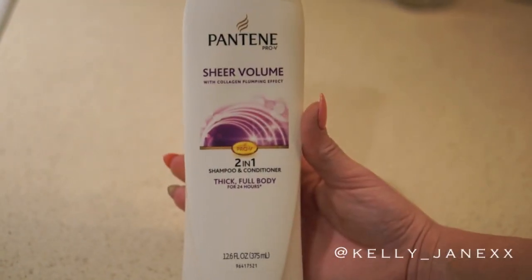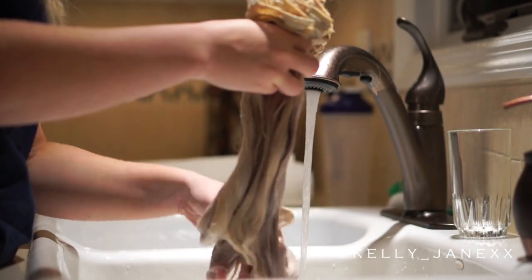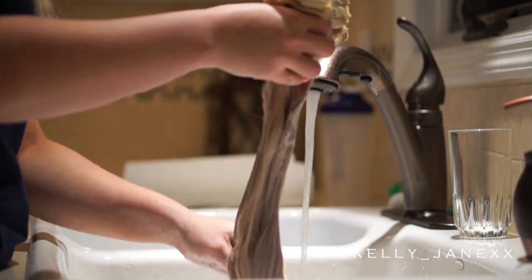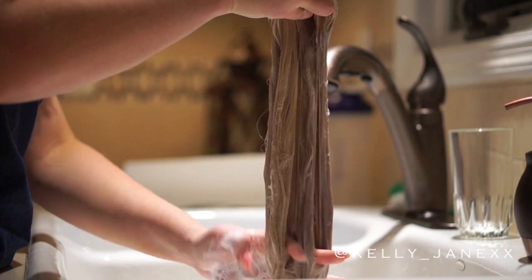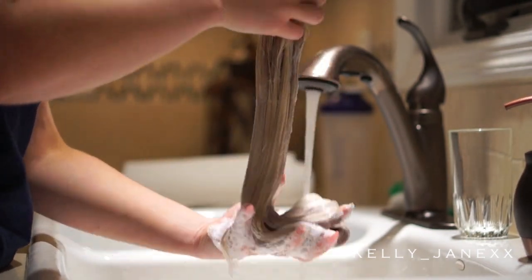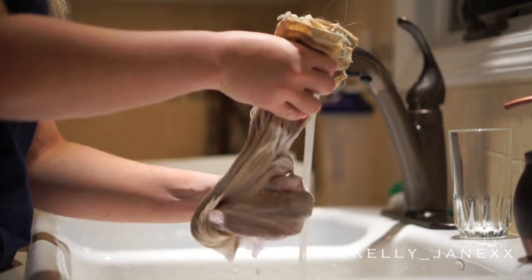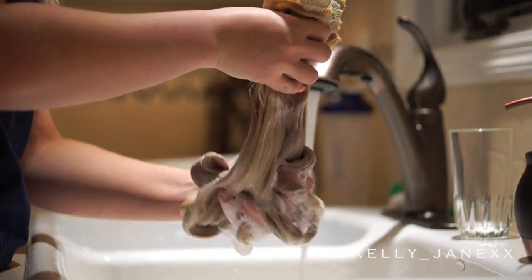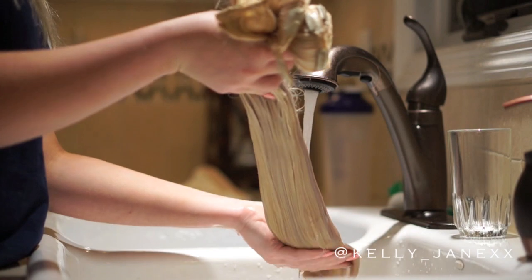For the last step, I'm going to use this Pantene 2-in-1 shampoo and conditioner, lathering up the extensions to make sure I got all of that shampoo and treatment out, and also to condition the extensions. I'll normally work this through the extensions for about 5 minutes to make sure everything is out and they are properly conditioned so they're not all dry. After about 5 minutes, I'll go ahead one last time and rinse that all out.